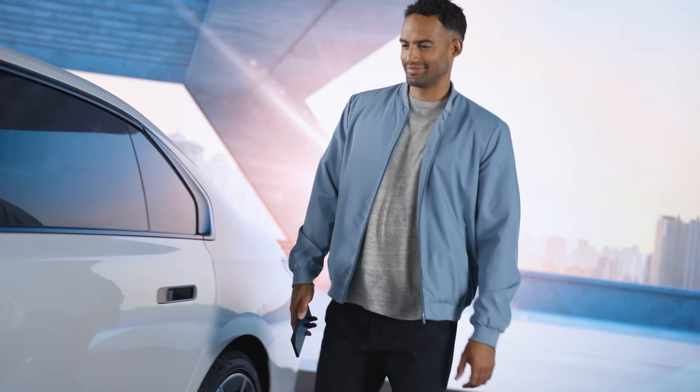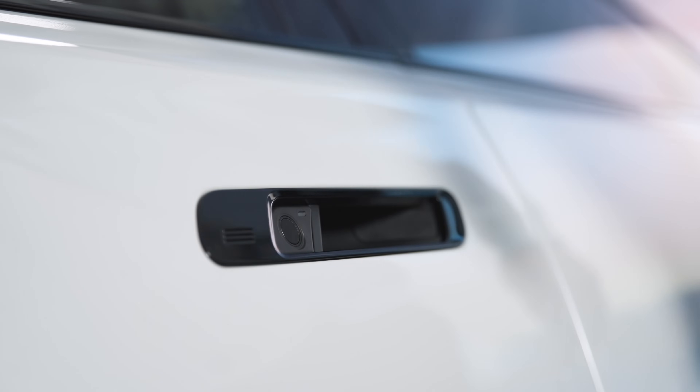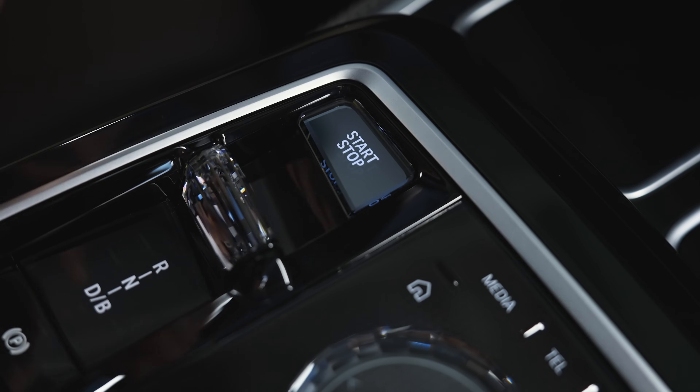If your smartphone runs out of battery, simply hold it to the door handle to unlock or lock your BMW. Place it in the wireless charging tray to start your BMW.